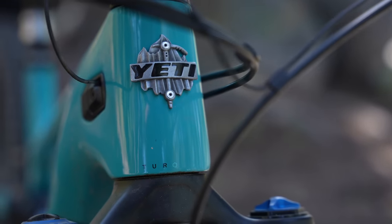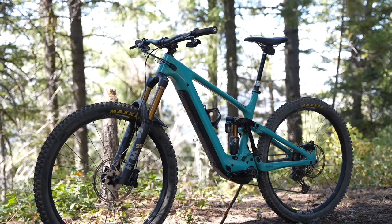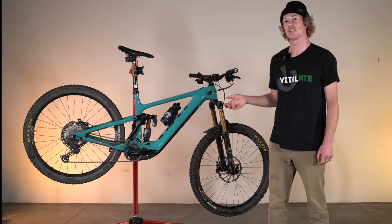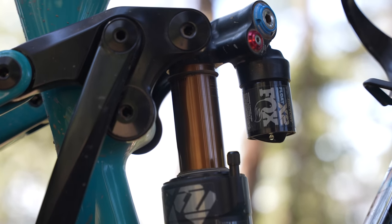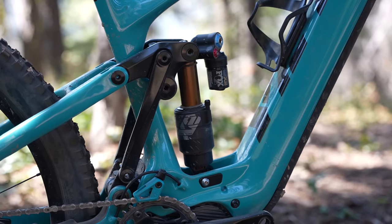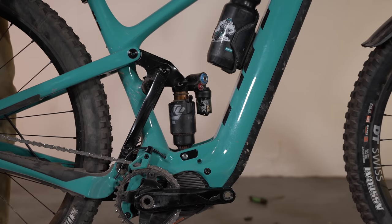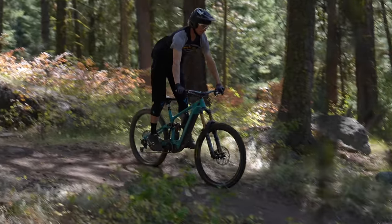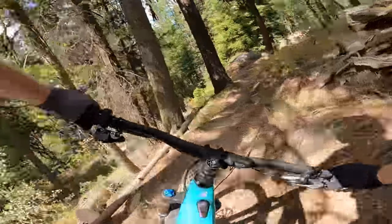Some might consider Yeti being off the back with the debut of their first e-mountain bike coming in 2021. However, Yeti spent the last six years developing the 160e. This long development period gave Yeti the freedom to observe and choose specific qualities and technologies they wanted to include. One of the biggest challenges was how to package the suspension linkage around the assist motor while maintaining kinematics and geometry built around 160 millimeters of rear wheel travel and a 29-inch rear wheel, leading to the development of their e-exclusive Sixfinity suspension platform.